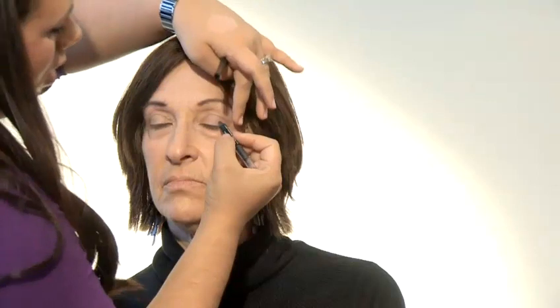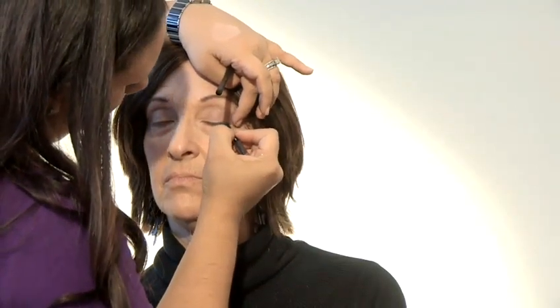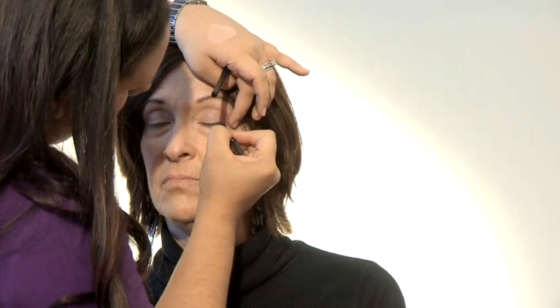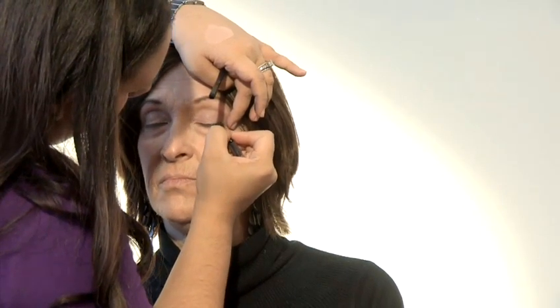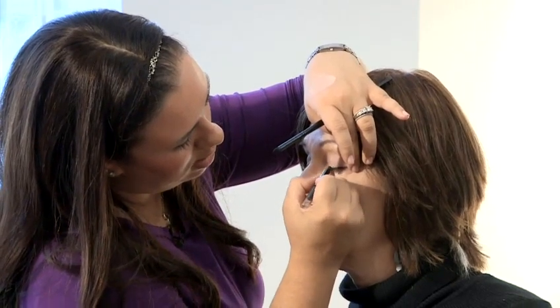Also, as you get older, your eyelids tend to droop a little bit. So what I would recommend is to put a little bit of almost a shimmery eye shadow just under the brow to help lift the arch. You can use an eyeliner and just pull the eye because there will be creases even. So you want to just get in between so that you get a natural look.